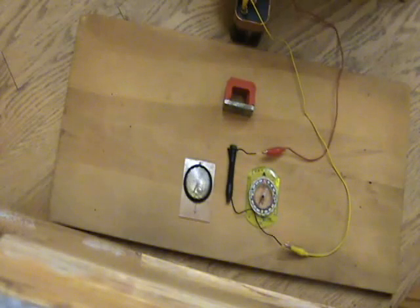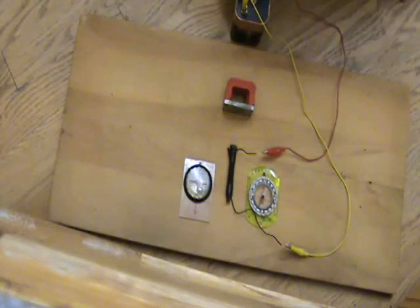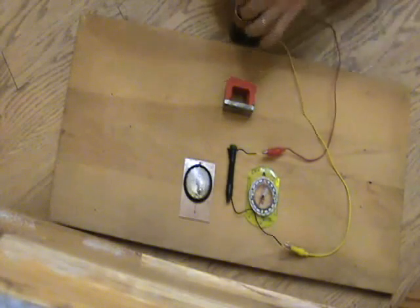You have to give it enough energy so that it can clear all the way around. Okay, swapping the polarity.